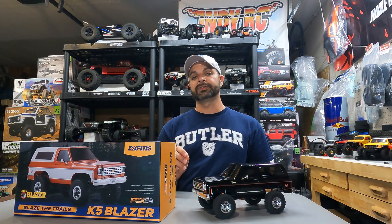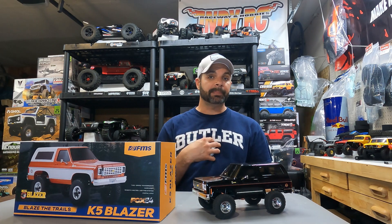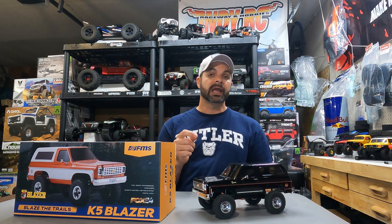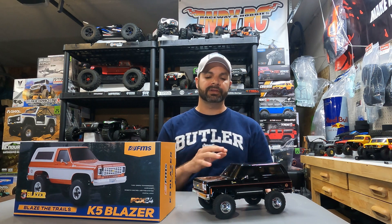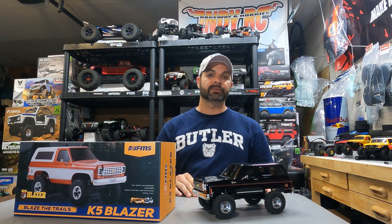The charger this thing comes with — I am not a fan of USB chargers. I think they can be dangerous. I suggest anyone in this hobby go out and get a hobby-grade charger to properly charge and storage-charge your batteries. But all in all, the K5 Blazer is worth every single penny for $150, and it is an amazing rig. Go out and get your hands on one and get your own opinion, but mine — I love this rig.